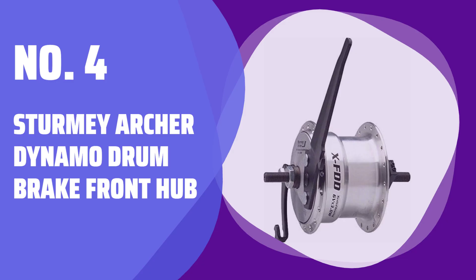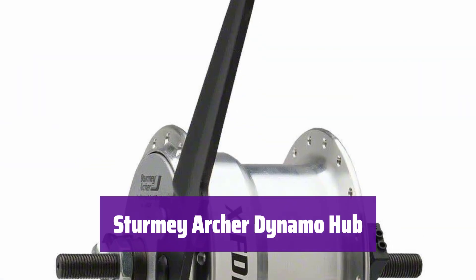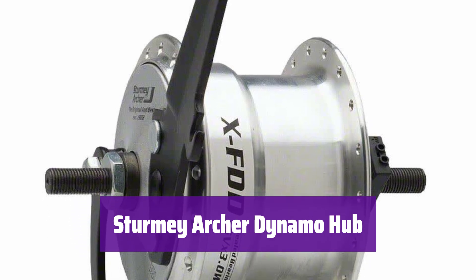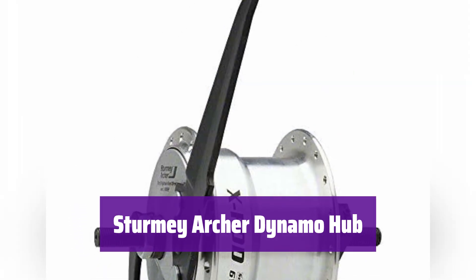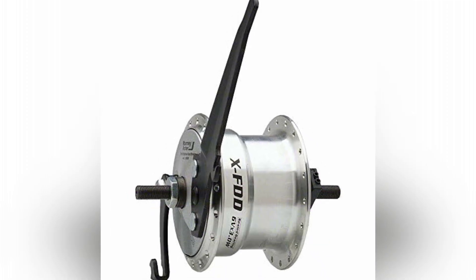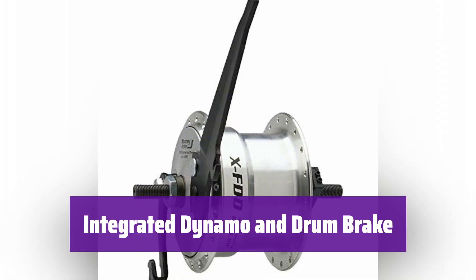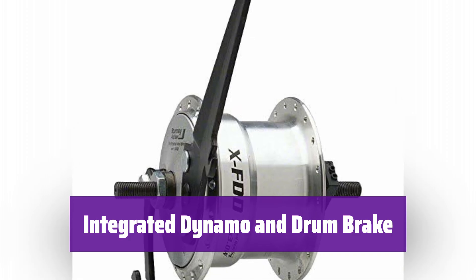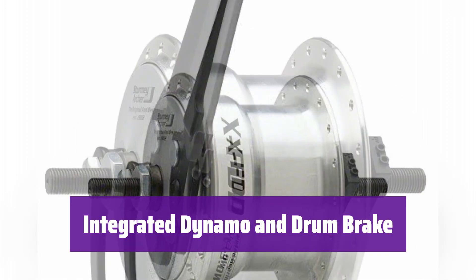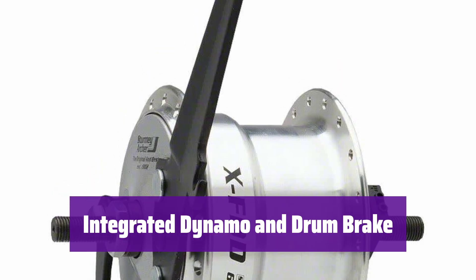Number 4: Sturmey-Archer Dynamo Drum Brake Front Hub. This hub integrates a dynamo and drum brake, providing a reliable and efficient system for your bike. It is designed for durability and performance. The hub features an integrated dynamo generating 6V and 3.0W of power, allowing it to power lights while you ride, enhancing safety.